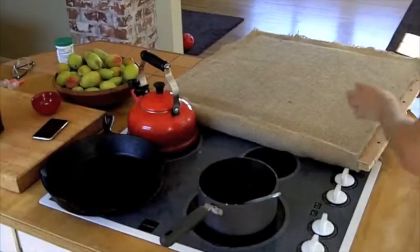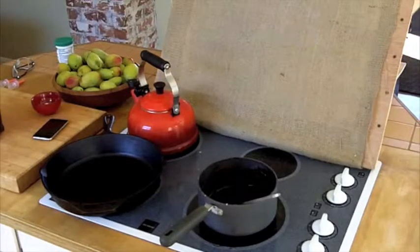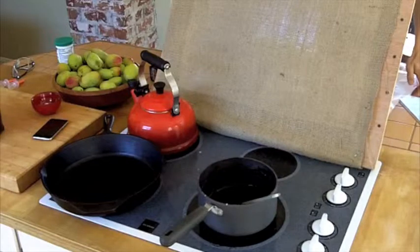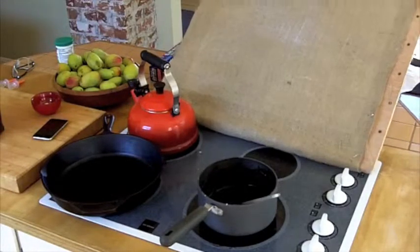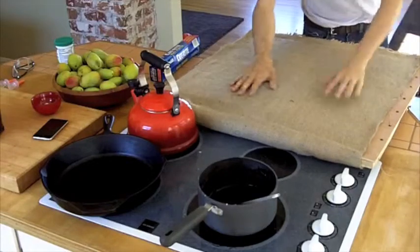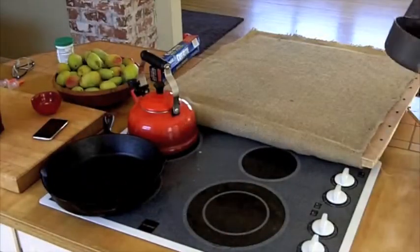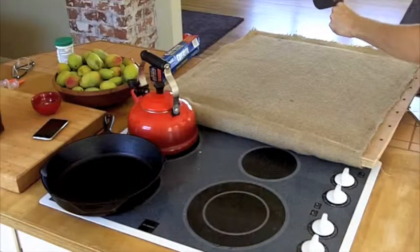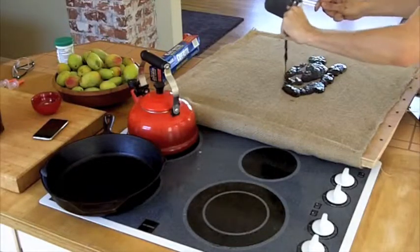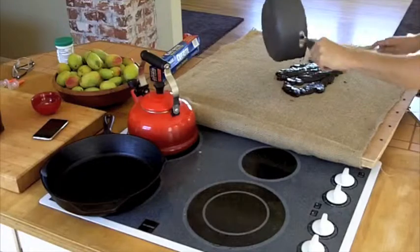I'm going to spread some wax paper under this. Let's spread some coffee goop. I'm going to try to spread it through the top layer to really stick it into the fibers.